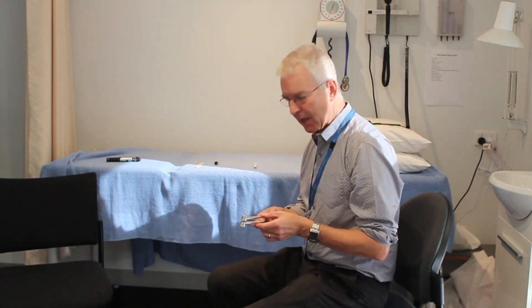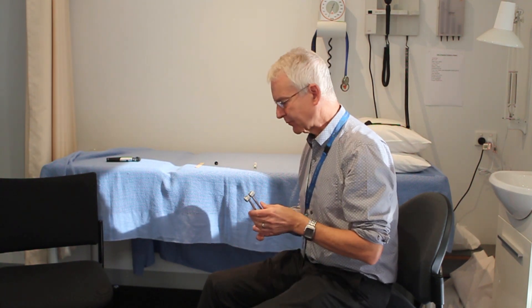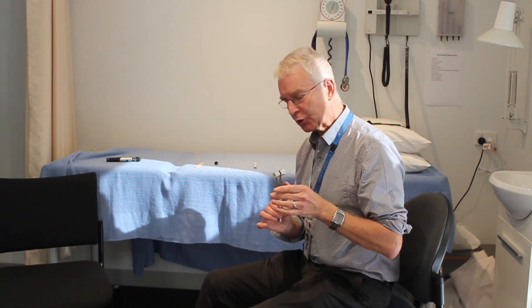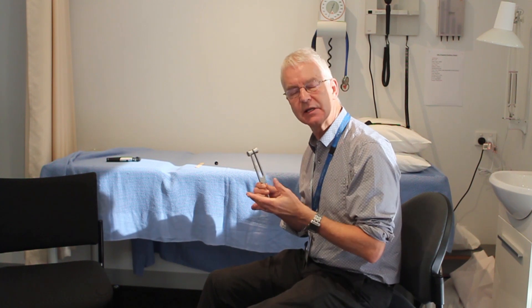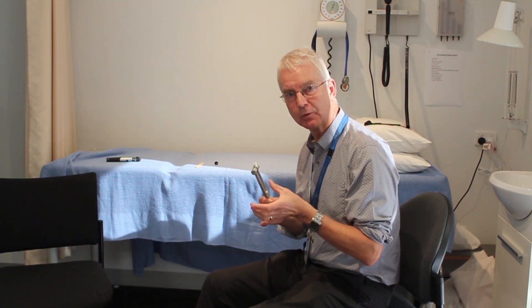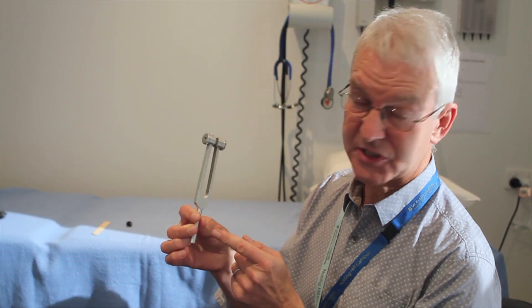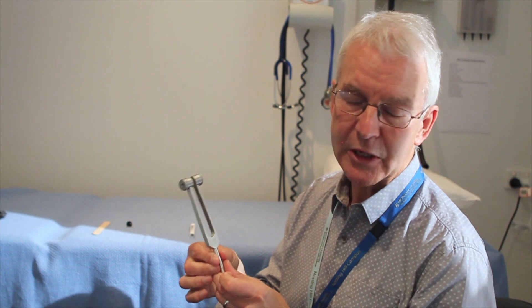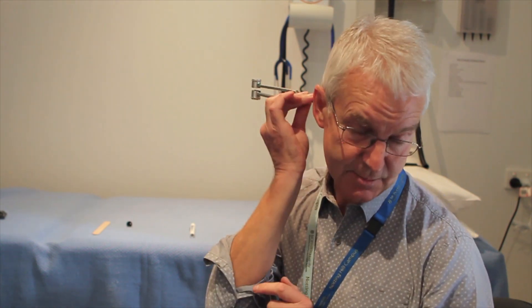To activate the tuning fork, most doctors will hit their knee or their elbow like this. Some doctors prefer to just flick it. But what you should not do is hit it against a hard surface like a table, because that doesn't produce the right volume of vibrations. It's very important to hold the tuning fork by the stem, not touching the vibrating blades. And when you place it for Weber or Rinne, it's the end that gets placed. And just to be clear for Rinne, you're holding the tuning fork with the nearest prong about a centimetre away from the external auditory meatus.